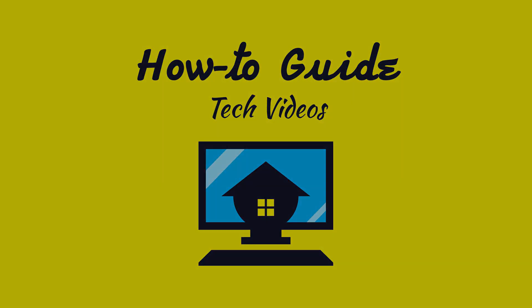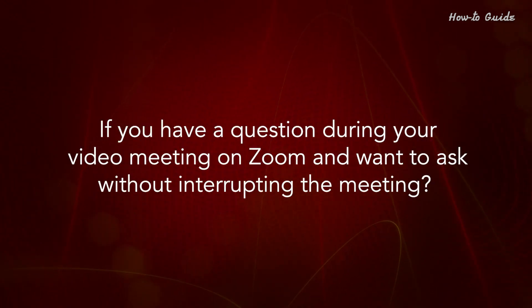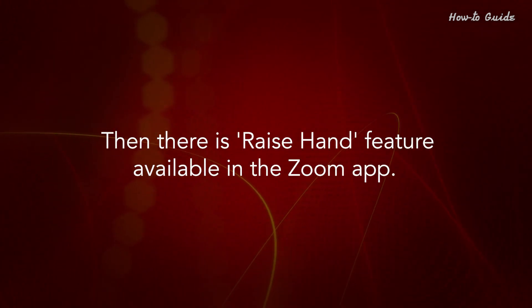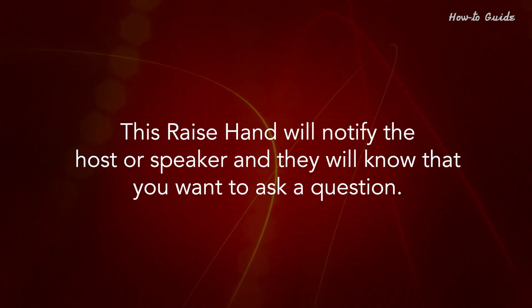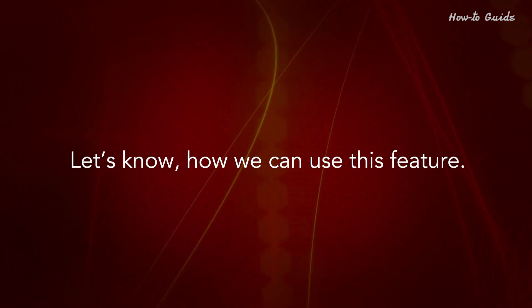Welcome to this tutorial on how to raise your hand in Zoom. If you have a question during your video meeting on Zoom and want to ask without interrupting the meeting, there is a Raise Hand feature available in the Zoom app. This raise hand will notify the host or speaker and they will know that you want to ask a question. Let's see how we can use this feature.